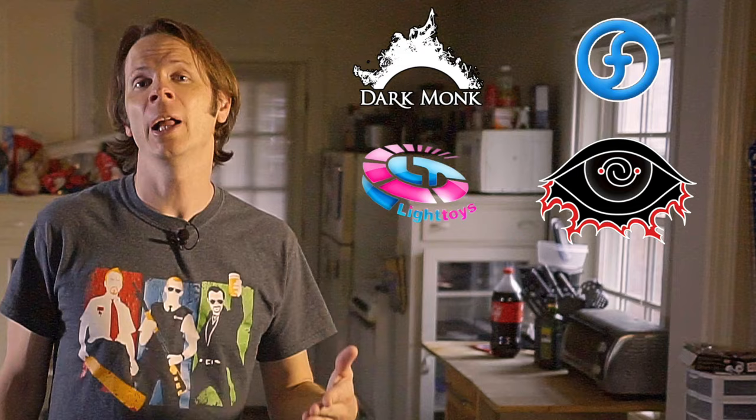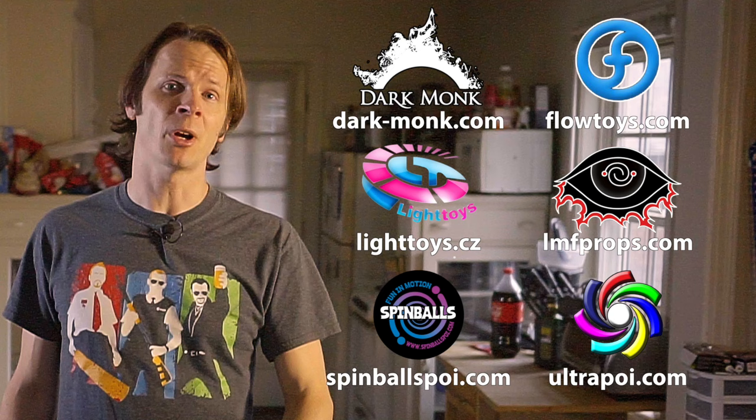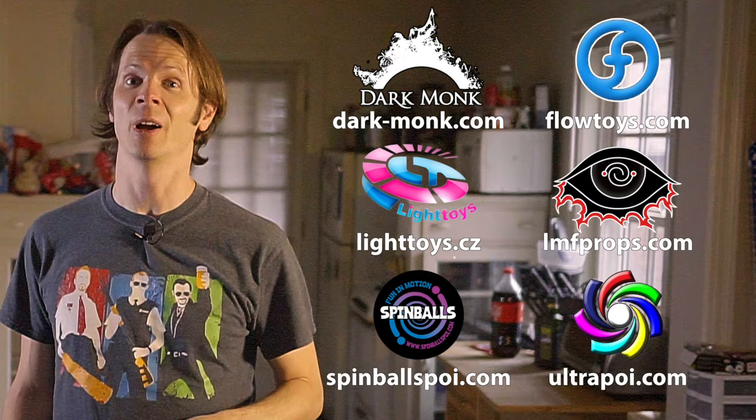Before we dive in, a quick shout out to the friends of the channel. Big thanks to Dark Monk, Flow Toys, Pyroterra Light Toys, LMF Props, Spinballs, and Ultra Poi for helping make the videos on this channel possible. You can learn more about all these companies and the work they're doing to support flow artists by checking out the links in the description.